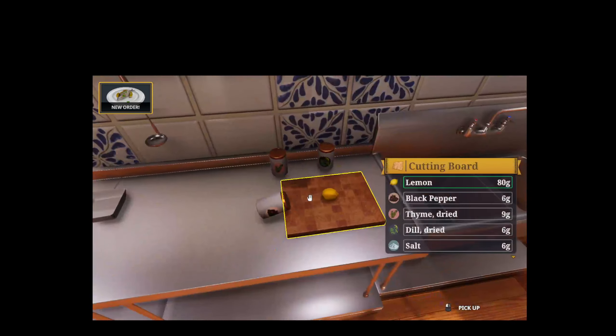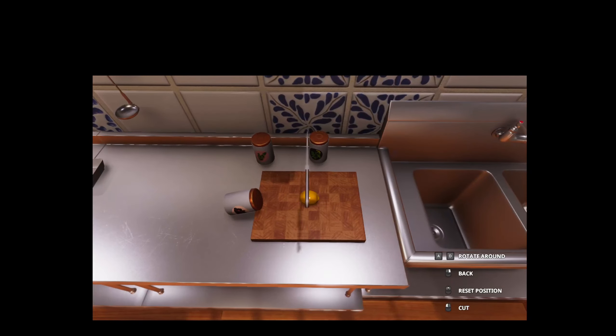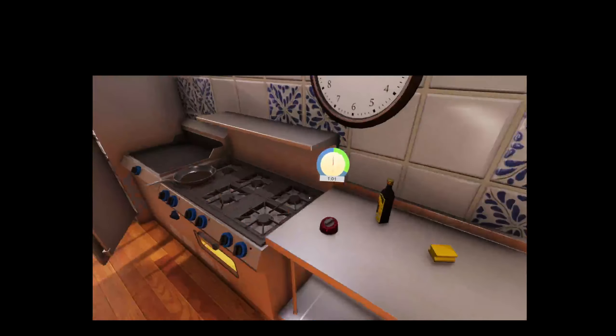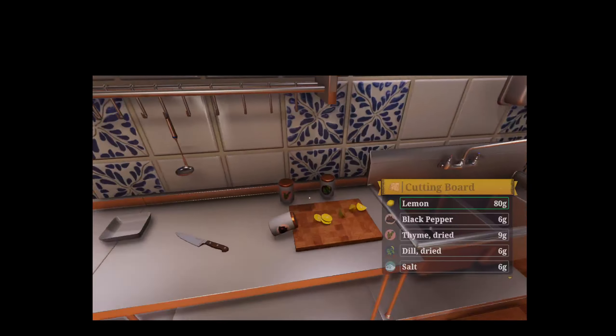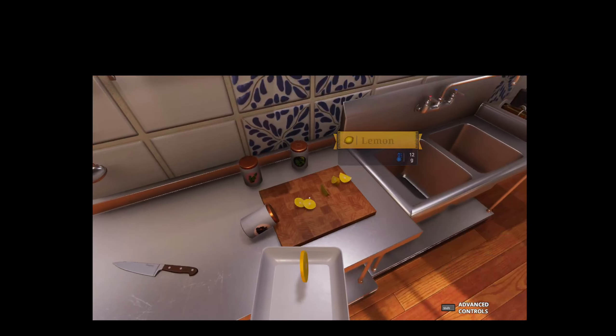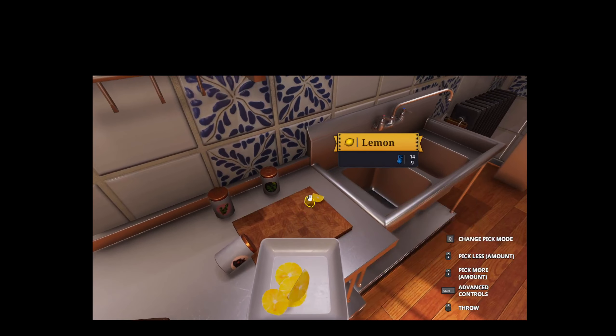While we're doing that, you're going to go ahead and take this right here, take a knife, and cut it into little tiny pieces. Then you're going to go ahead and take those pieces of lemon and put them onto a plate.